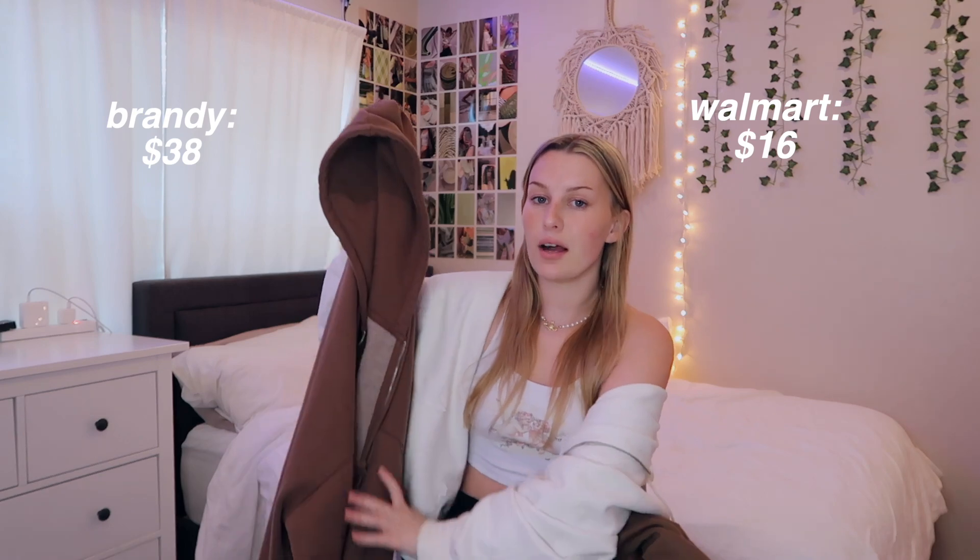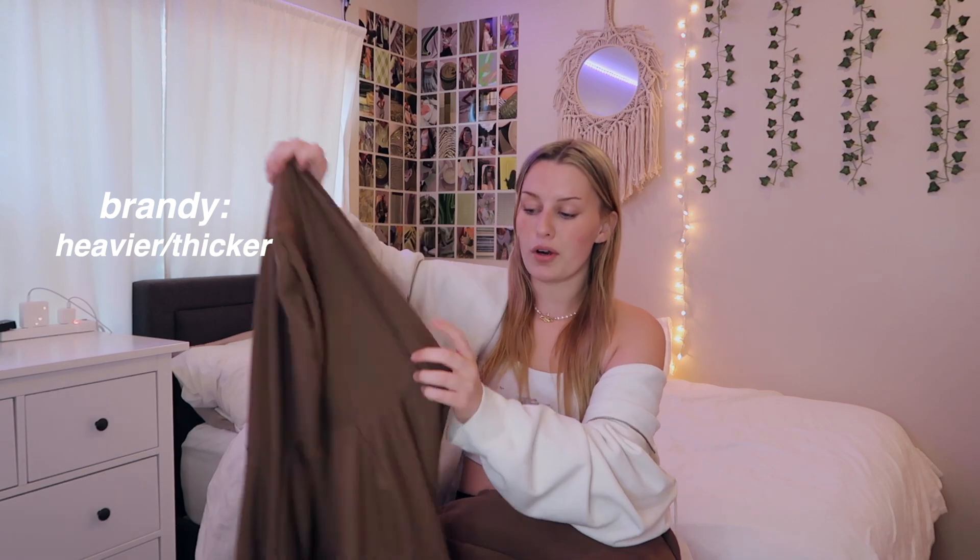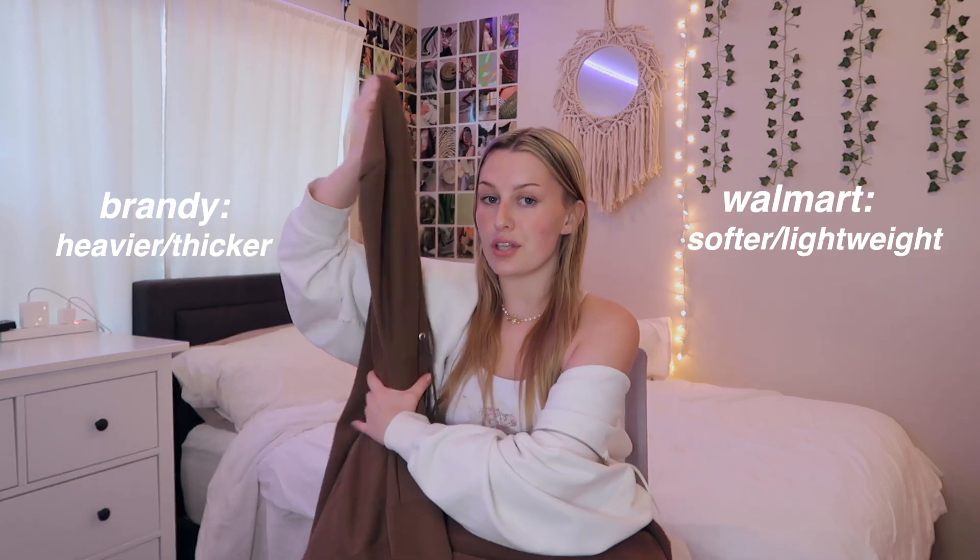The first thing I got from Walmart is what I think looks very much like the Christy zip-up from Brandy. I got this in multiple colors. This one is a brown color — one of my favorite items from Brandy is the Christy sweater and I have it in brown too. The color is super similar. Pricing-wise, the one from Brandy is $38 and this one from Walmart is $16.